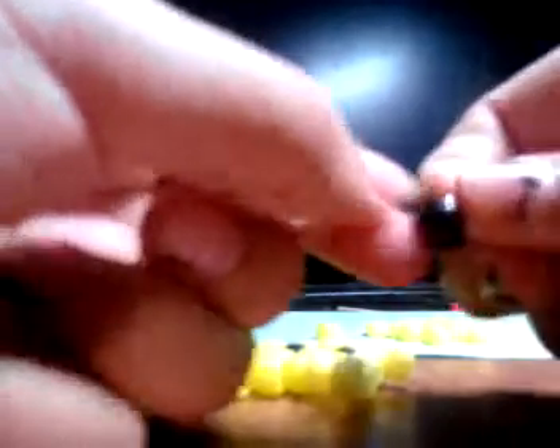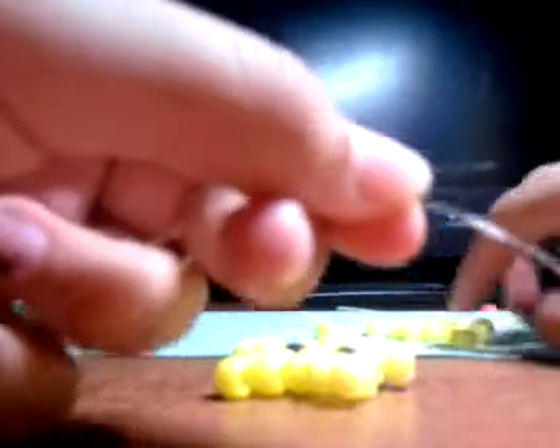Pull that. Separate your ends. String in a yellow on top and on the bottom. Pull that. Bring your two ends together. String in a black. Pull that. Separate your strings once more. String in a yellow on top and a yellow on the bottom. Pull that.